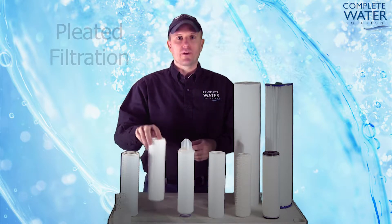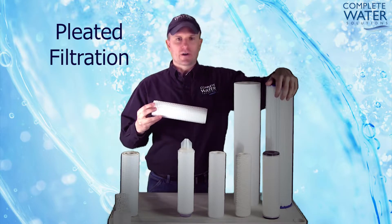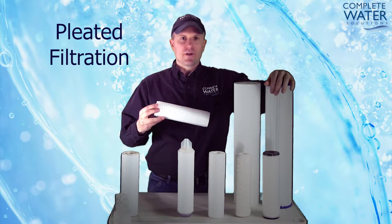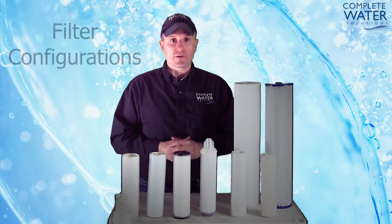Next we're going to take a look at pleated filtration. Pleated filtration, while it's hard to see here and it's a larger cousin here, is actually a pleated material that is used for filtration.